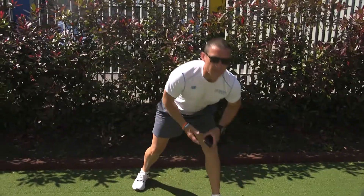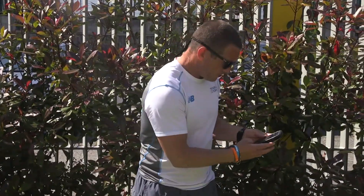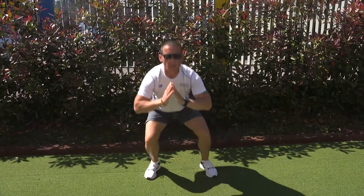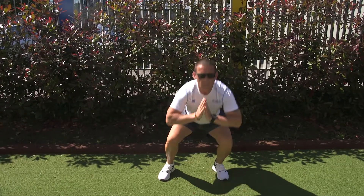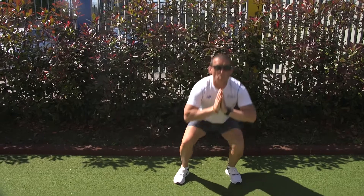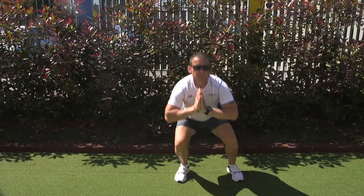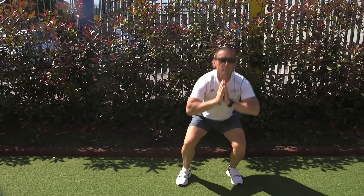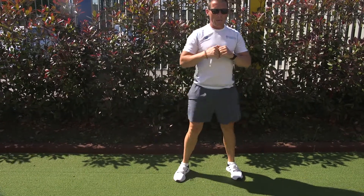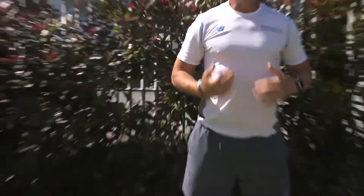Getting my timer ready. We're going to start off with our squat kicks — 20 seconds. Down, kick out. Down, kick out. You'll hear me throughout the whole workout focusing on breathing. And break. Big deep breaths — these 20 seconds are a little rest in between each exercise. Focus on your breathing.